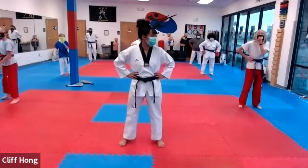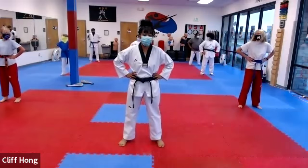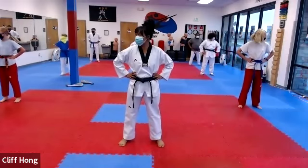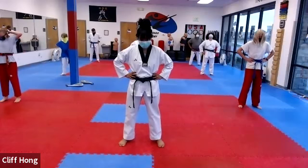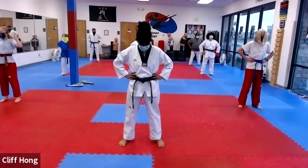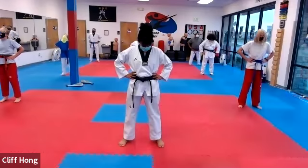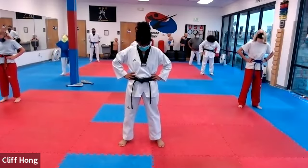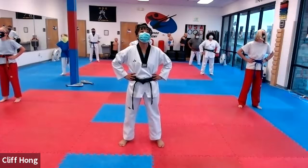All right, let's warm it up. Hands on your hips, rotate your neck side to side. 하나, 둘, 셋, 넷, 다섯, 여섯, 일곱, 이들. Up and down, 하나, 둘, 셋, 넷, 다섯, 여섯, 일곱, 이들.